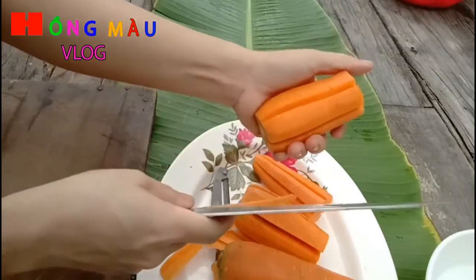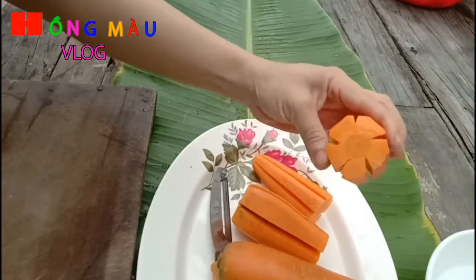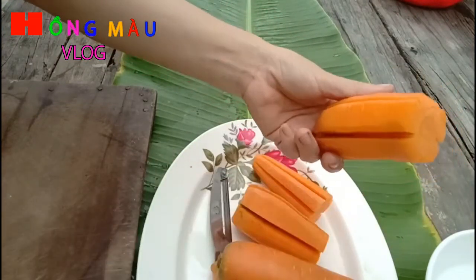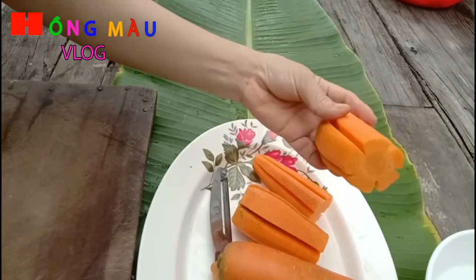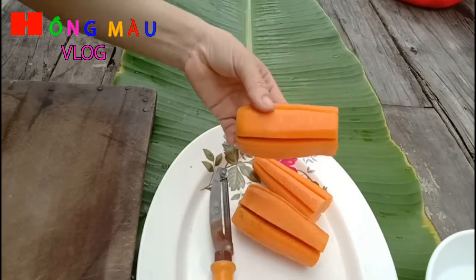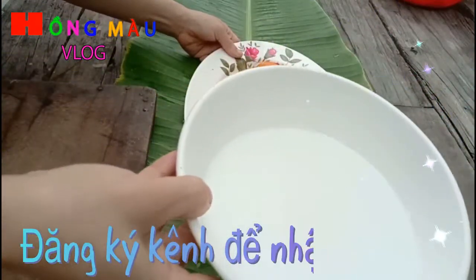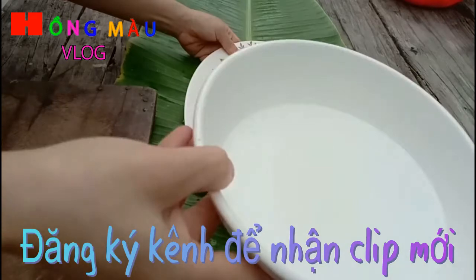Trong thời gian tỉa hoa này, các bạn chuẩn bị giúp mình một cái thao nước vôi trong để tí nữa mình ngâm. Mình cũng đã chuẩn bị một cái nước vôi trong rồi.